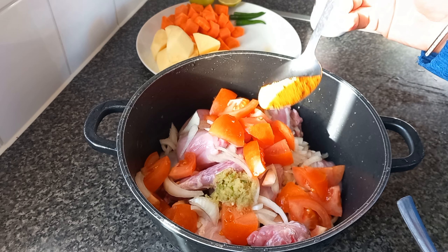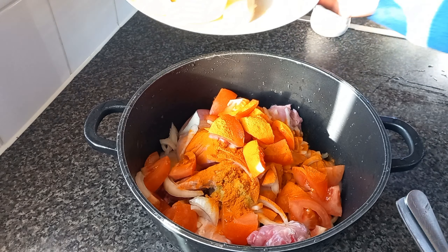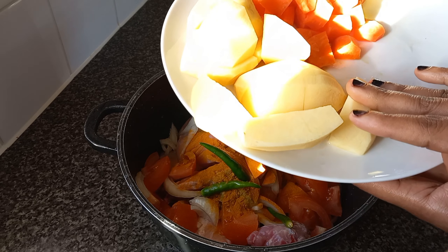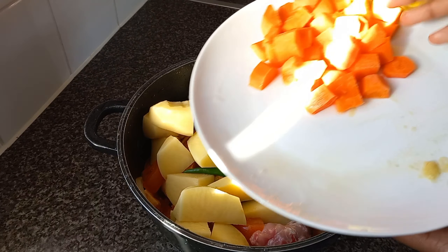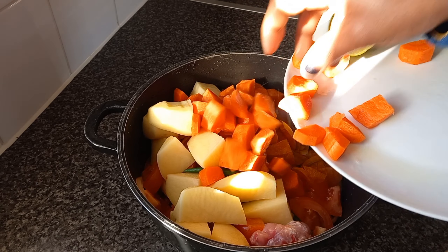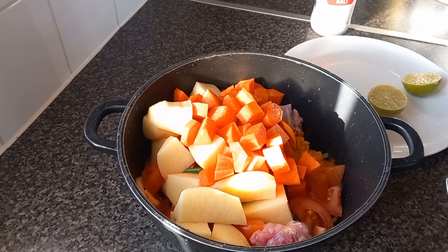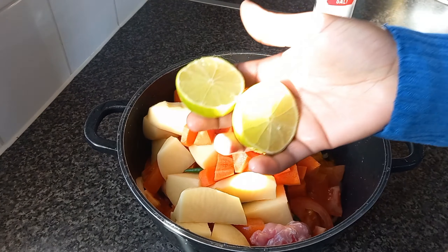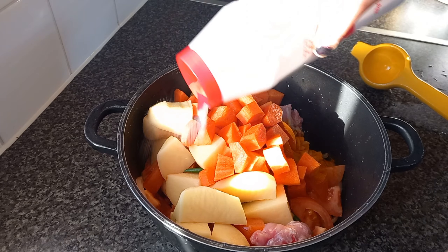One onion chopped, two fresh tomatoes chopped, one tablespoon garlic and ginger paste, turmeric powder — optional, if you don't like it don't put it. Chili is also optional. Two potatoes if you like, one big carrot in pieces — all optional. The most important ingredients are onion and tomato.